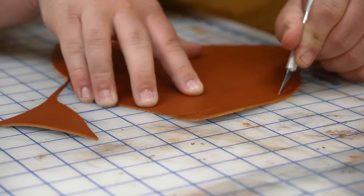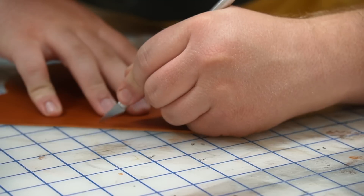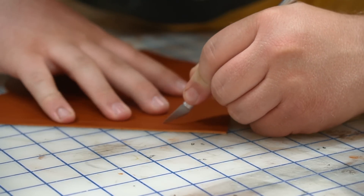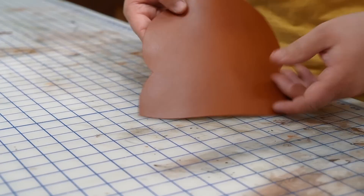I originally planned on lining this piece but it would have ended up a bit too heavy, so I just settled with the single layer, which is fine because the flesh side of this bridle is completely gum pasted and finished so it won't hurt the sunglasses inside.